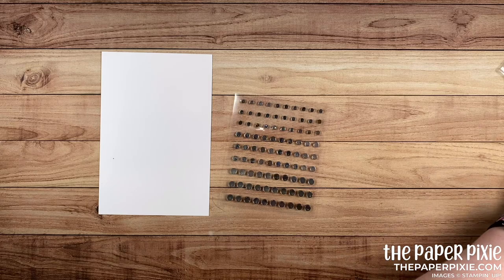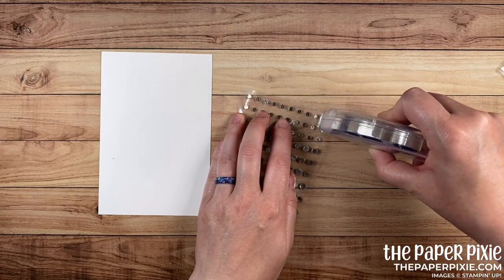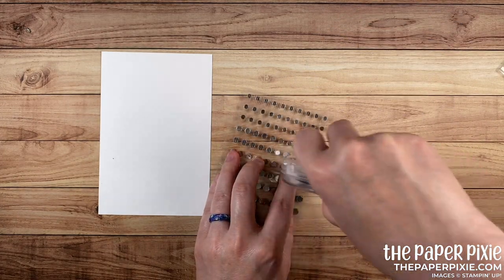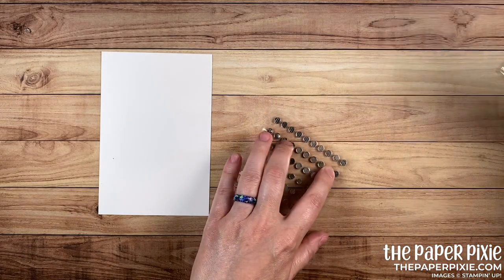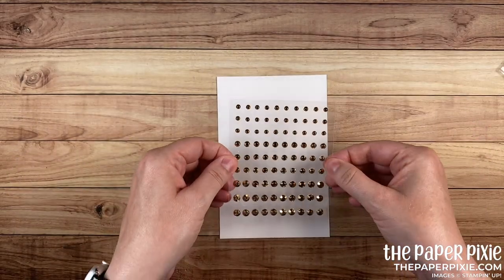And then I'm just gonna take my Stampin' Seal Plus and I'm just gonna run a few strips right along the back — sort of one in the middle and one on either end. Probably overkill on the adhesive, but I didn't want these going anywhere. Alright, now that we've got that adhesive, we can come and center it on the four by six piece.